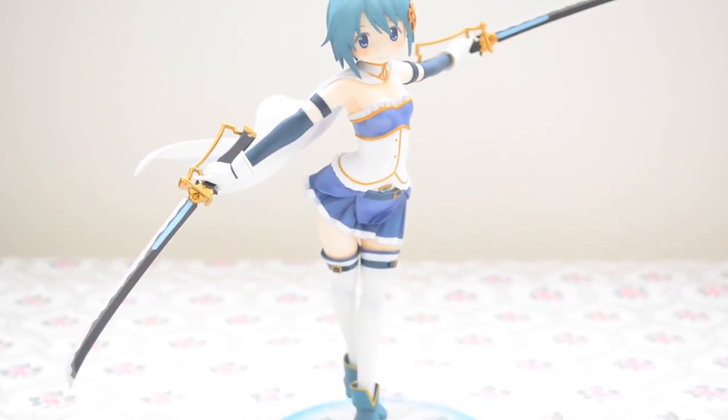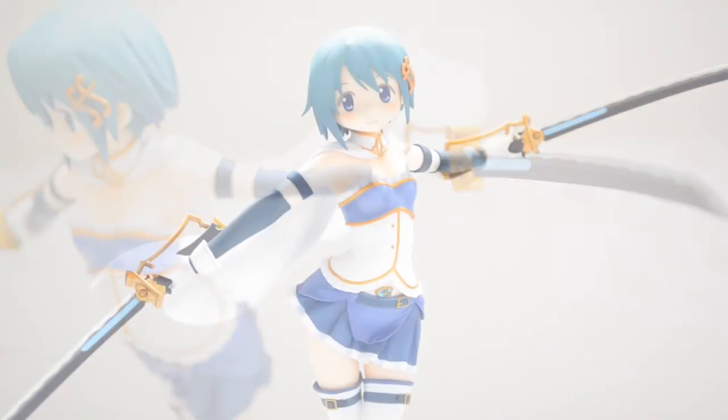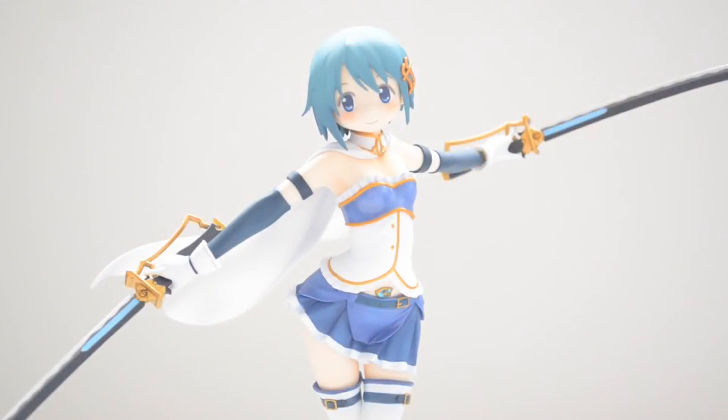Her second pose is when she is holding her swords, one in each hand. Personally, I think she looks nicer with her weapons, although they do increase the display area that Sayaka requires.